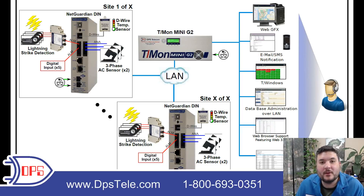If you'd like information about how you can have a remote monitoring system for your own network, give us a call. We'll put a drawing like this together for you so you can see how it would work. Our phone number is 1-800-693-0351. You can also visit our website at dpstele.com, which has a lot more information like this.